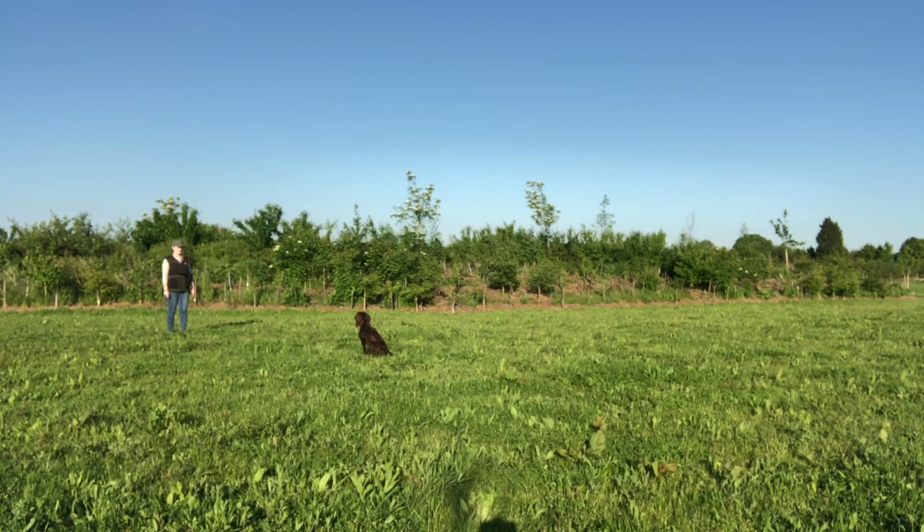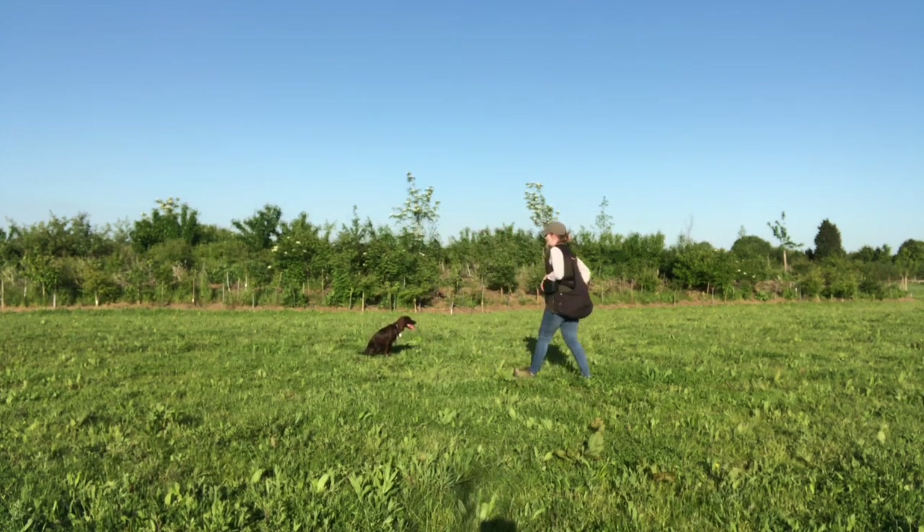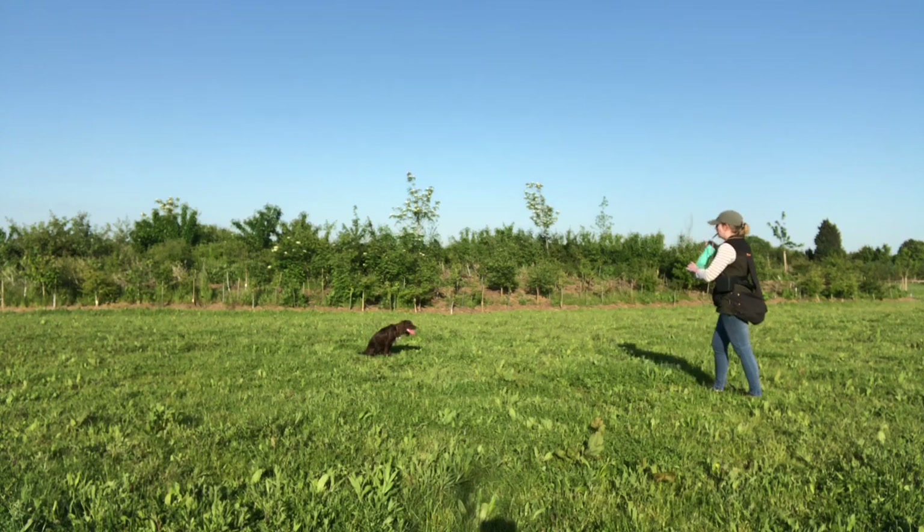Another couple of successful repetitions there where I'm throwing the dummy out so it's in line with me - if you're looking from above, between the dummy, me, and the dog would be an L shape or a right angle - and she's showing she's got no issues with that. One other thing to note is that I was changing my position throughout this exercise so that she's starting to generalize that behavior quickly rather than me just standing still in the same position every single time.